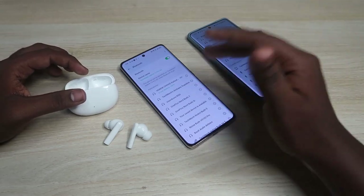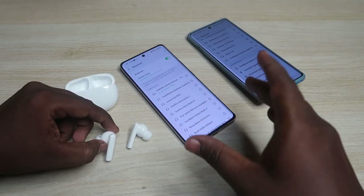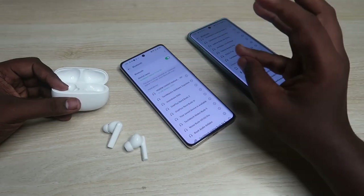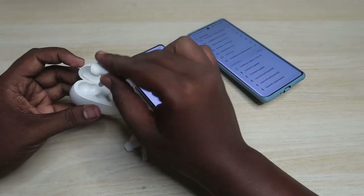Once you've changed that setting, you need to connect the earbuds to the second device. If you've already connected to the second device previously, you can just do a triple tap on the left or right earbud and the connection will switch. Now I'm going to connect these earbuds to the second device individually — whether that's an Android phone, laptop, or iPhone.